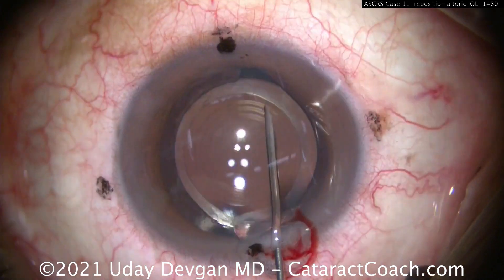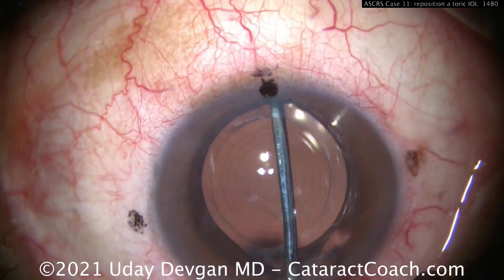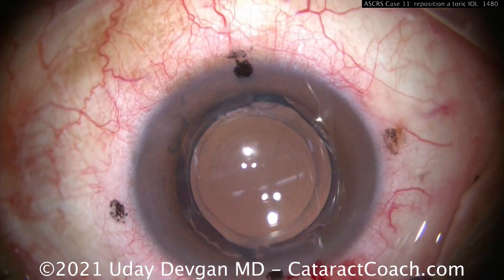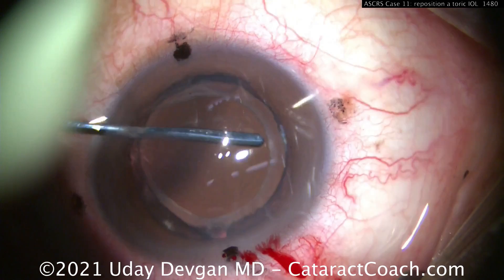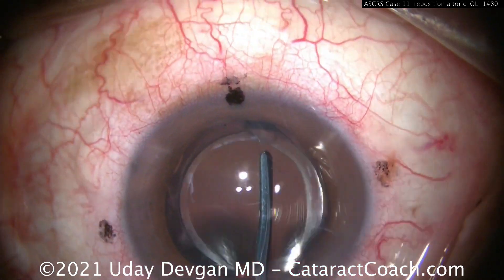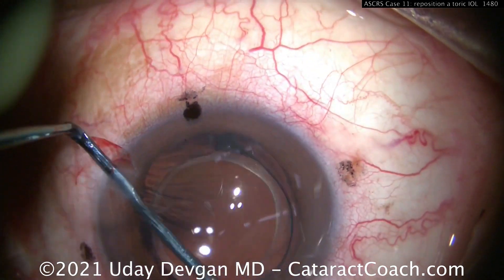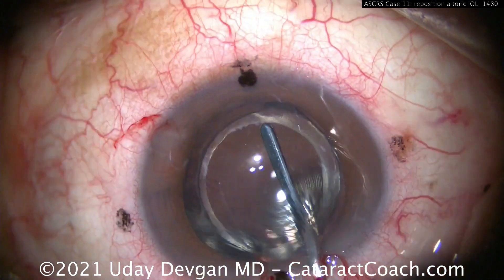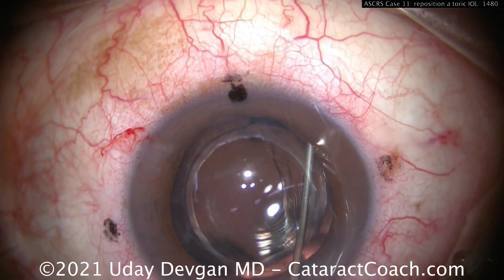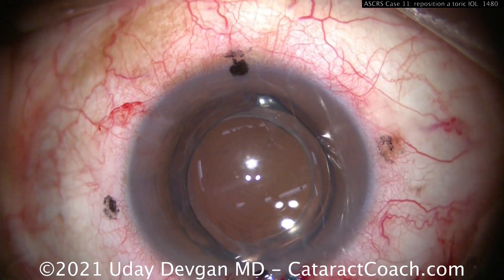Now we'll get under there — you know the technique: 27-gauge needle, bevel down, to get a little viscoelastic under the edge of the rhexis. Use the spatula to help spread that open and go around nice and easy in all directions. But remember, the issue here is that the haptic can be stuck at the capsular bag equator, especially with this lens that has a bulbous tip.